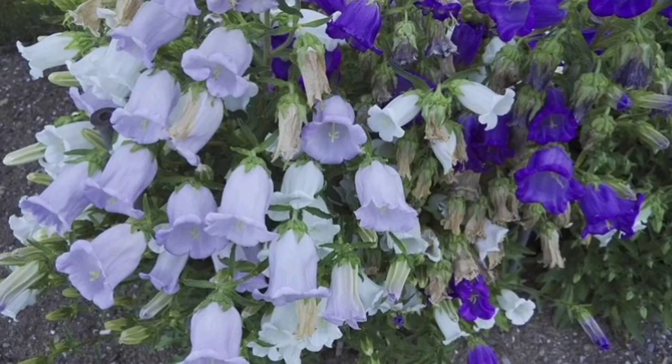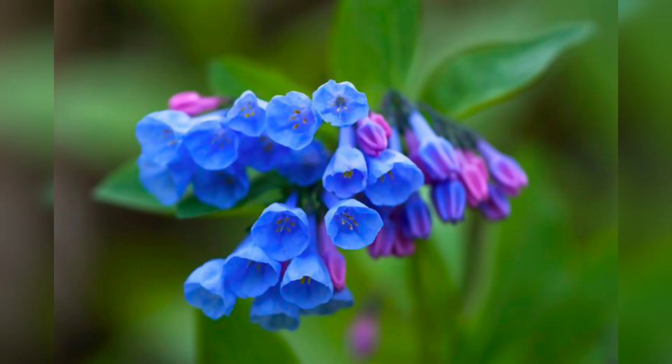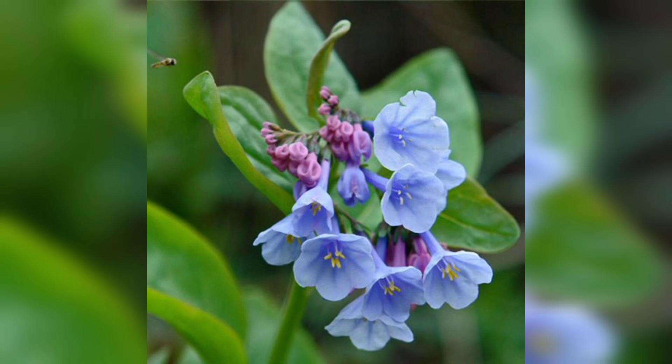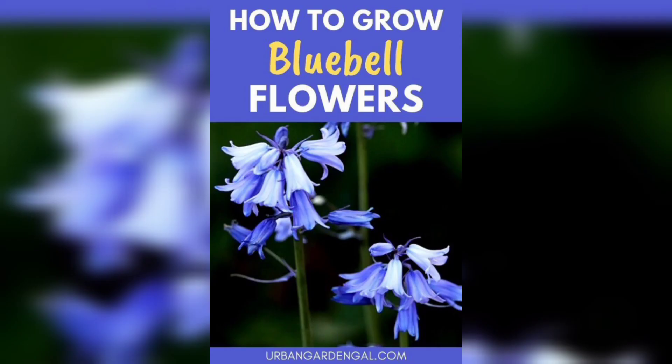Hi everyone, welcome back to our channel. Today we are going to talk about how to grow and care for bluebell flowers in your garden. Bluebells are bright and elegant flowers that come in a variety of shades of blue, purple, pink, and white. They are perfect for adding a pop of color to your garden and can be grown in containers, hanging baskets, or directly in the ground.